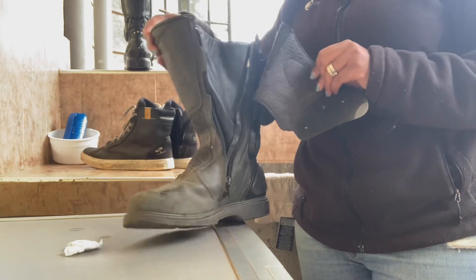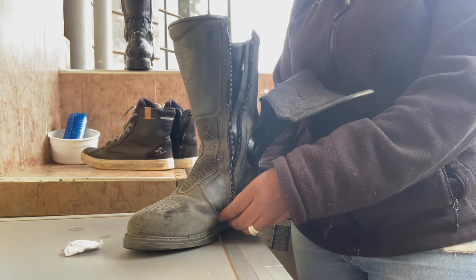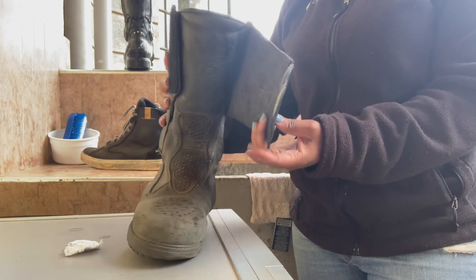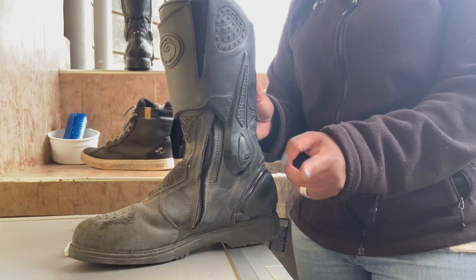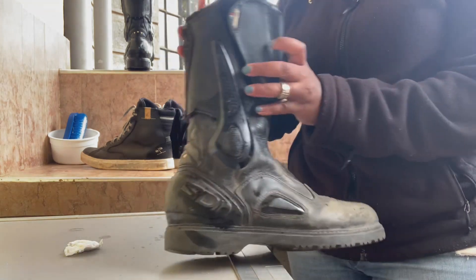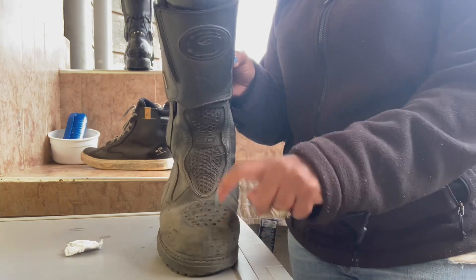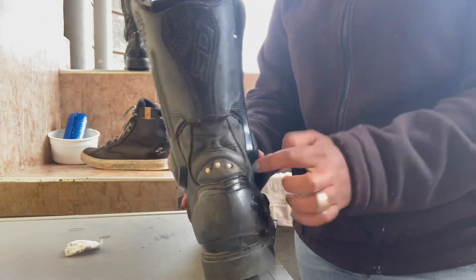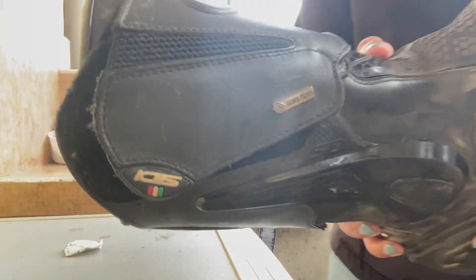As the jacket and pants are getting cleaned, let's look at my riding boots. These are my adventure riding boots — the ones I've used the longest. They have a nice zipper, they are waterproof, and I have a reinforcement that protects my shin in case of an accident. They have ankle protection on the inside and on the outside, and the toes are protected with steel toe protection, as well as steel protection for the heel.